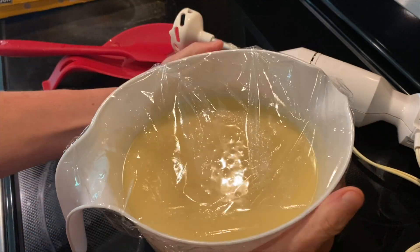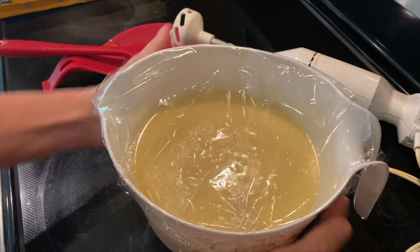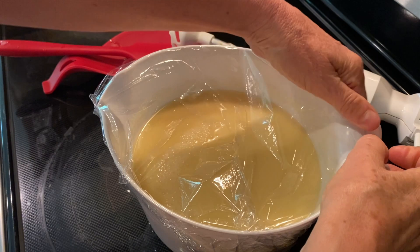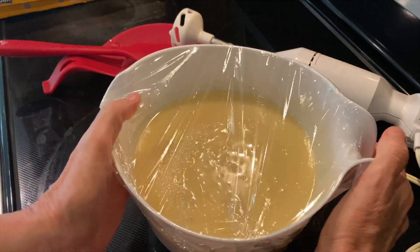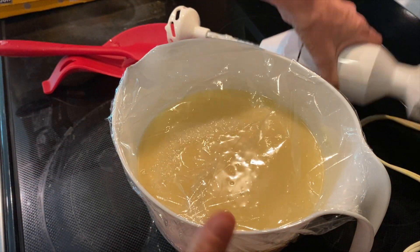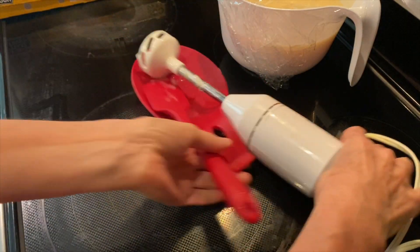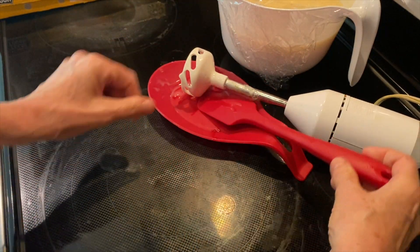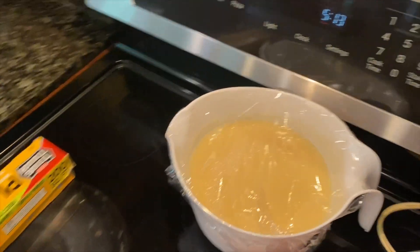That's it — super easy. It's nice and warm, so it has to saponify. I'm going to leave it alone and set it here with my stick blender. If I come and look at it, I'll make sure to video the little transitions it's making.